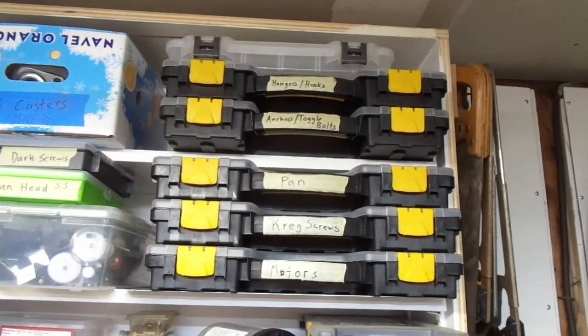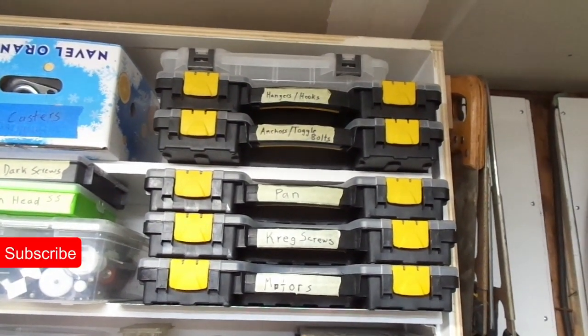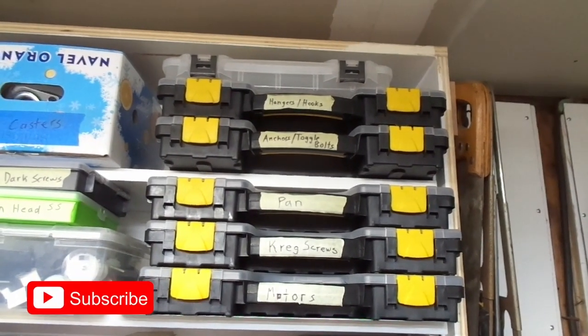Gentlemen, welcome back. I've got a little project here that I think a lot of people will get something out of. Let's get to it.